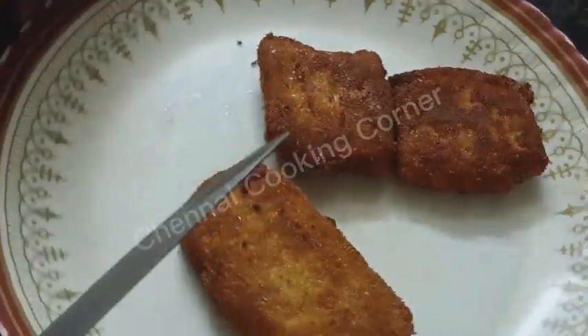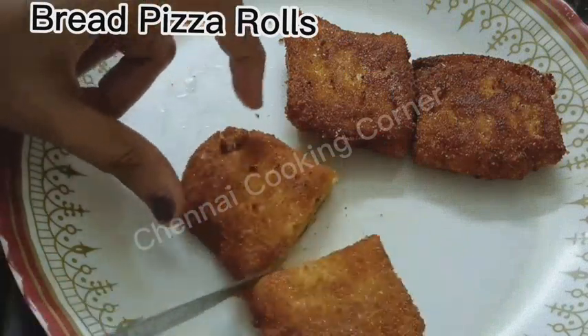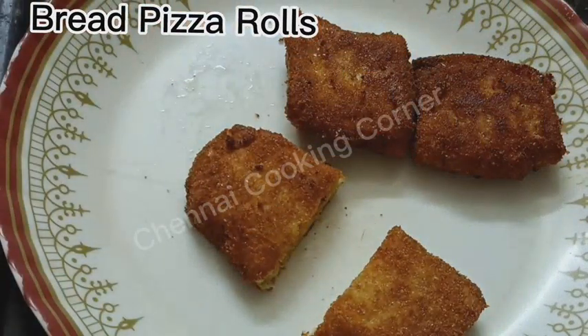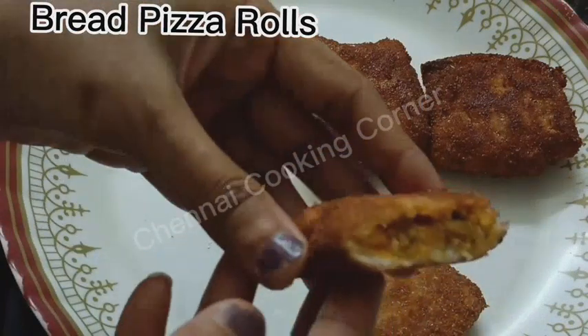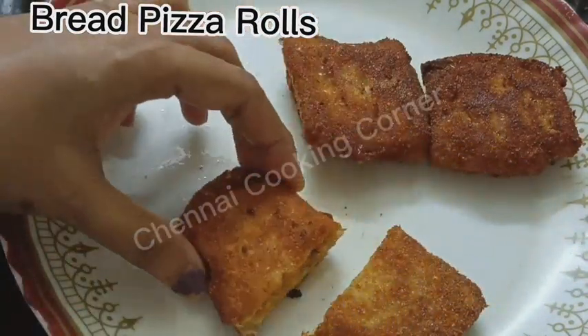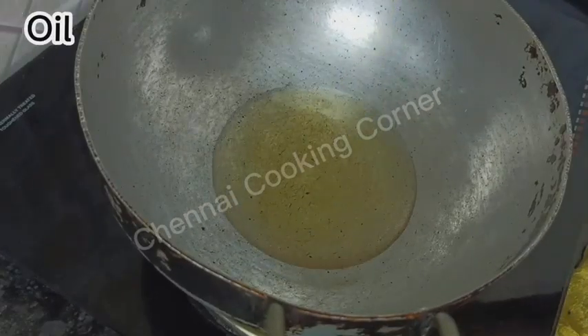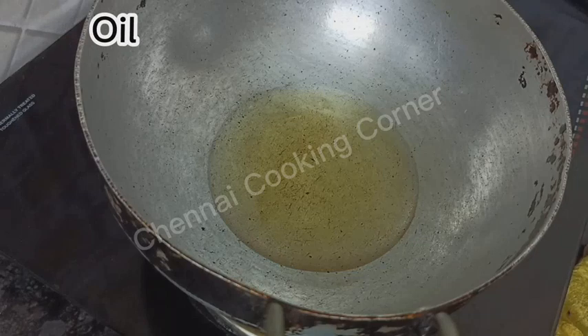Hello viewers and welcome back once again to my cooking channel. Today I am sharing with you a very interesting and super tasty snack — bread pizza pockets. Pizza is everyone's favorite nowadays and this snack will be equal to pizza.